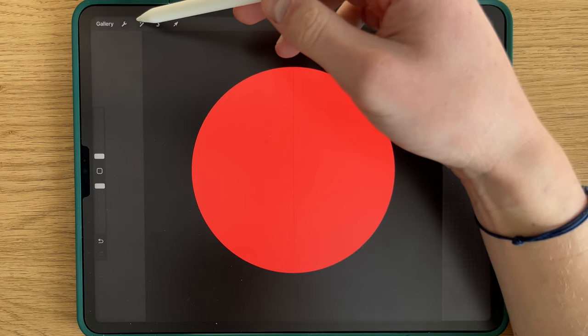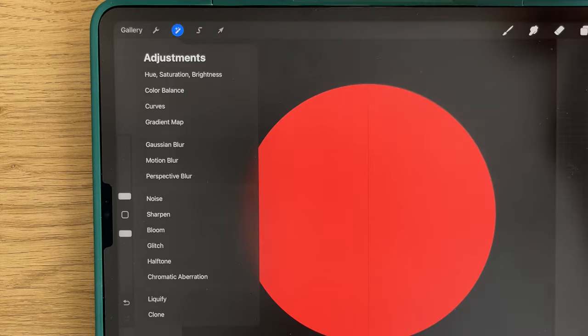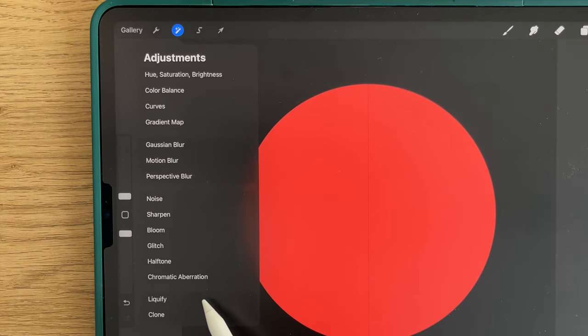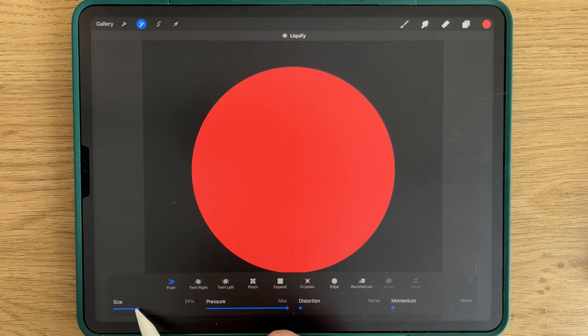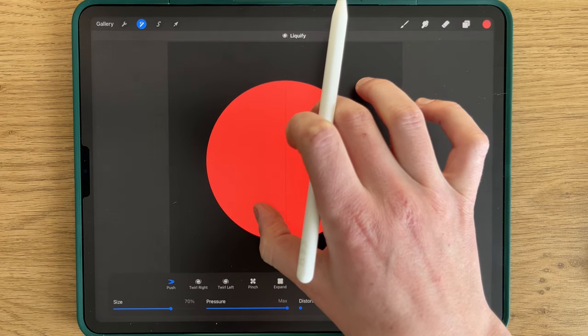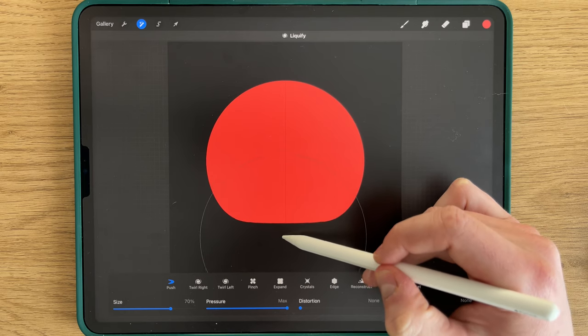To change the form, you need the Liquify tool. You go to Adjustment here, you click Liquify, and we'll select a size of 70%. You will push in the bottom, like that.